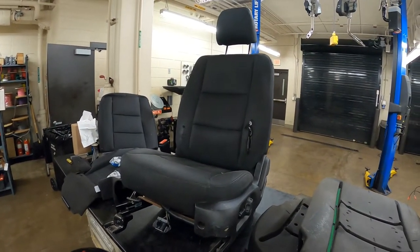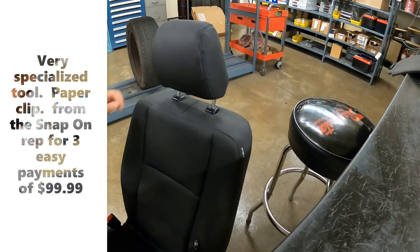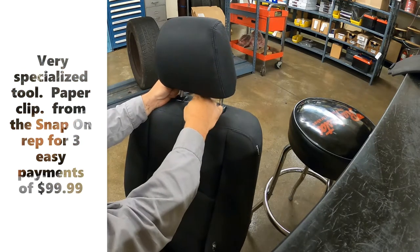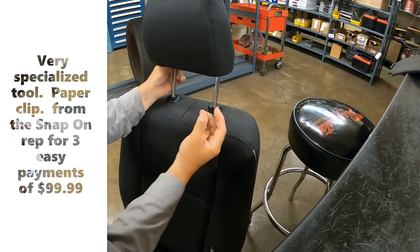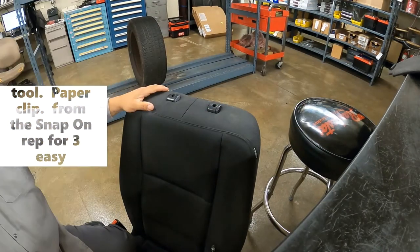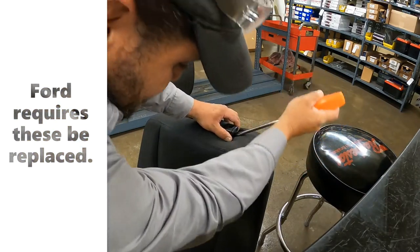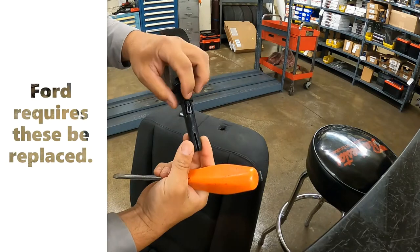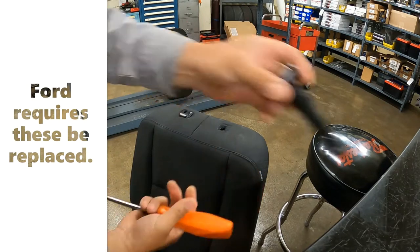First thing you do is get the head restraint off. You push that clip in, then take a paper clip — there's a hole in the side of this little clip — you push the paper clip in there and it releases. That's out of there. Then you're left with these clips in there. You get those out by jamming your screwdriver in; there's just little clips right there, you push that in and it lets them come out.